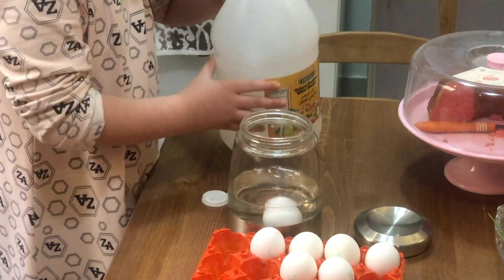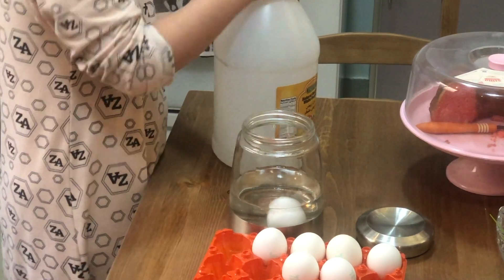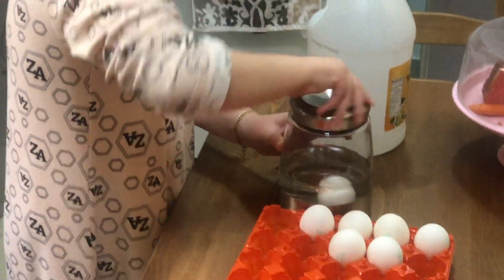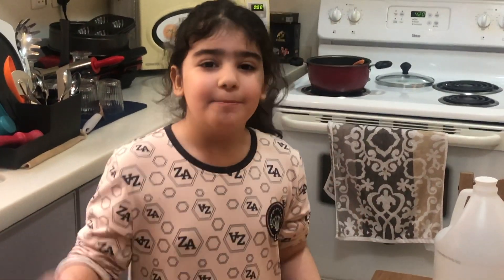That's enough. Now let's get the vinegar. Now you will close the jar and you'll wait only one day so it can get ready and it will be bouncy. Let's wait for one day.